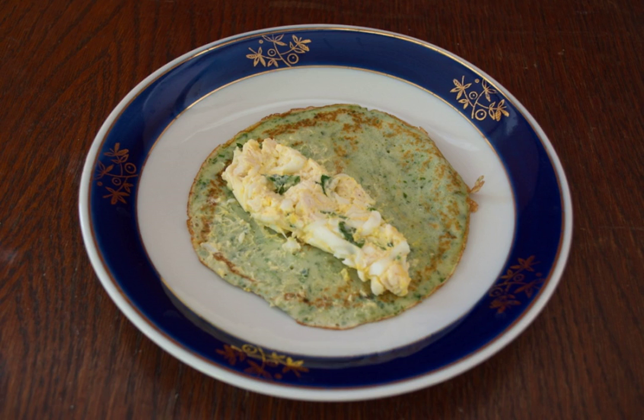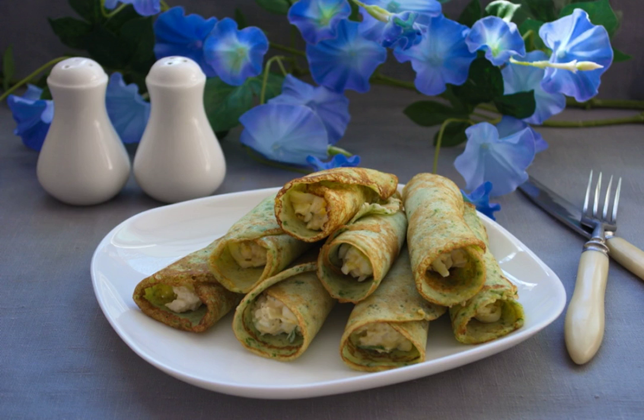Put one or another type of filling on each pancake and roll up into a roll. Done. Serve the pancakes to the table right away, or they are also very tasty chilled.